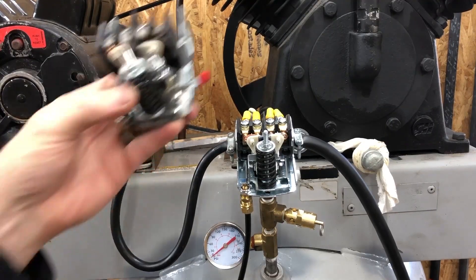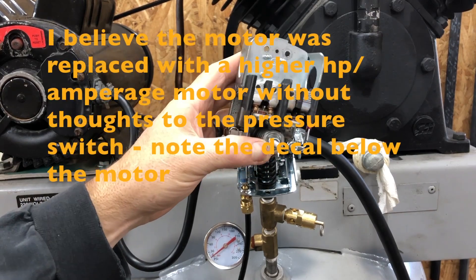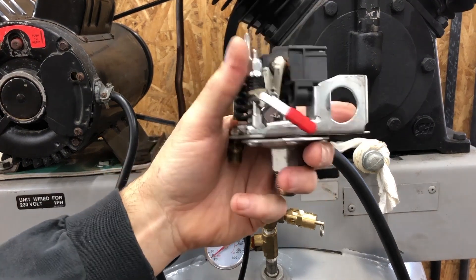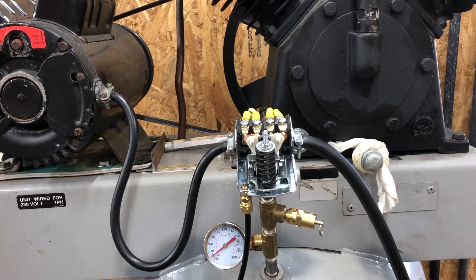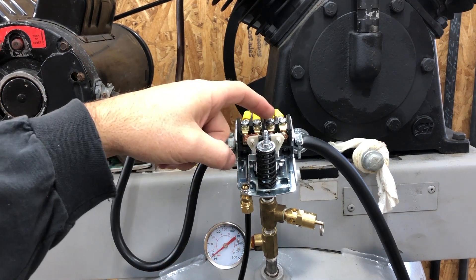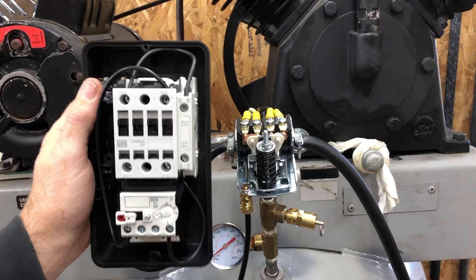Here's the old compressor I picked up. The original problem, other than the motor needing to be rebuilt, was the pressure switch — the contact points were burnt up. I checked and this switch is rated for nothing larger than about one horsepower. I got a replacement switch rated much higher, but it started doing the same thing and quit switching. I spoke with some people and they said what you need to do is get a magnetic starter for this thing.